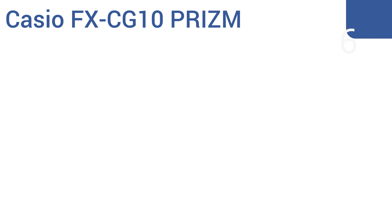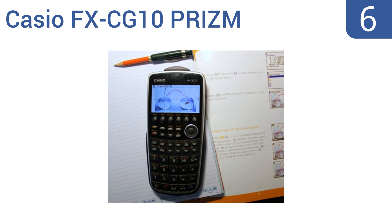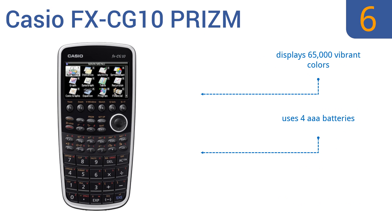Coming in at number 6 on our list, enhance your understanding of even the most complex mathematics using the Casio FX-CG10 Prism. This revolutionary tool allows students to experiment with concepts using real-life images for a whole new level of learning. It displays 65,000 vibrant colors, uses four AAA batteries, and has an easy-to-use interface.